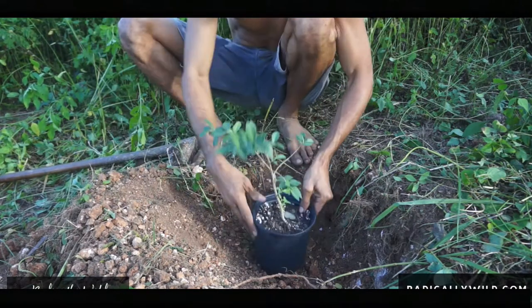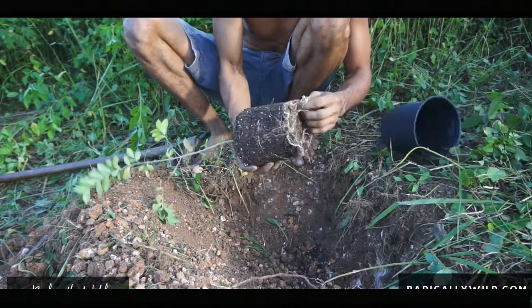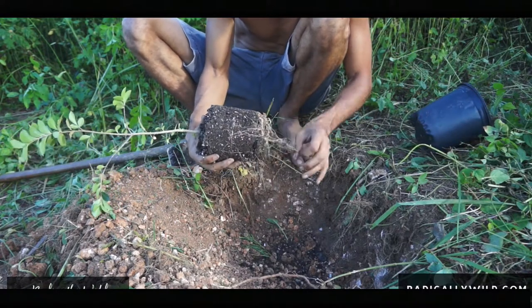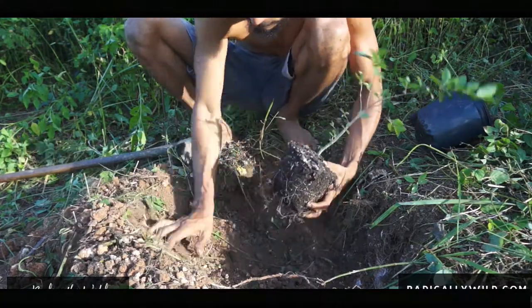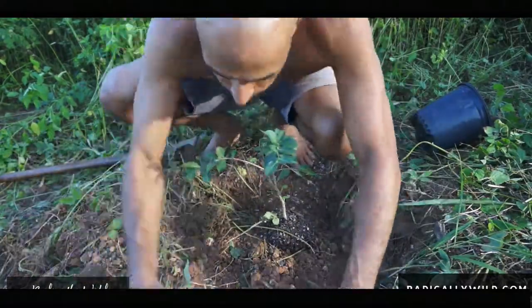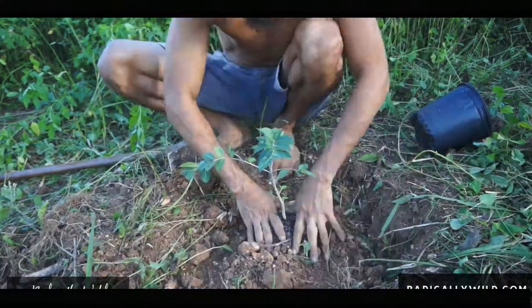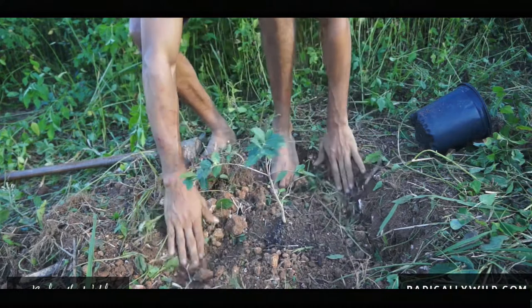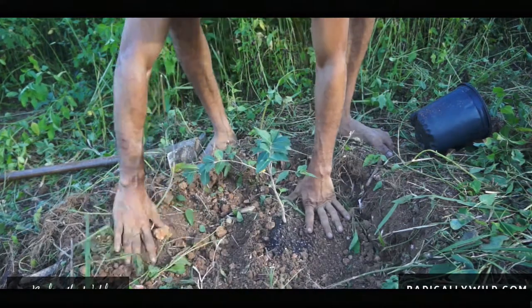So here we have the hoe, and here we have the acerola — Barbados cherry. Just loosen this up a little bit, and then we have it. Let's see how she does.